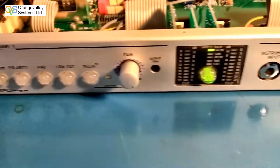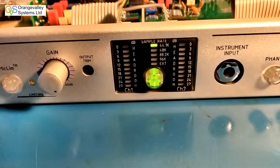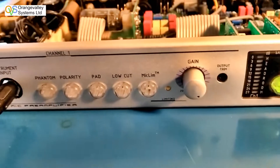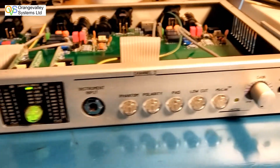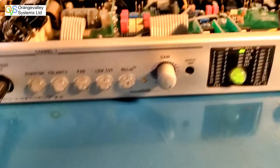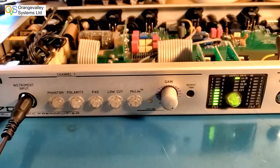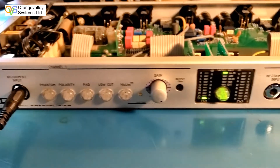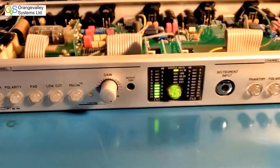This is the front panel. We've got Channel 1 and Channel 2 LED monitor displays so you can set the gain up to work correctly with your microphones or whatever else you're plugging in. There are two jack sockets on the front where you can plug in guitars or microphones. I've dubbed this audio over the top of the video, so the level meter isn't reflecting what I'm saying.